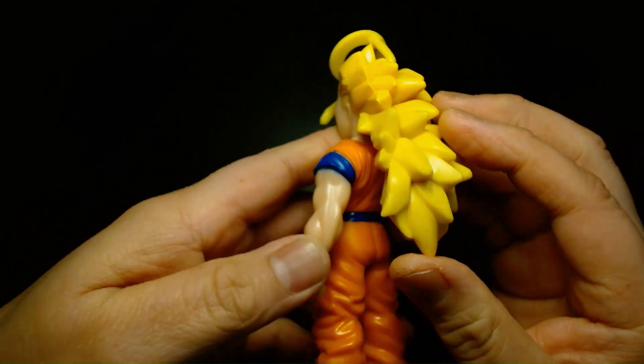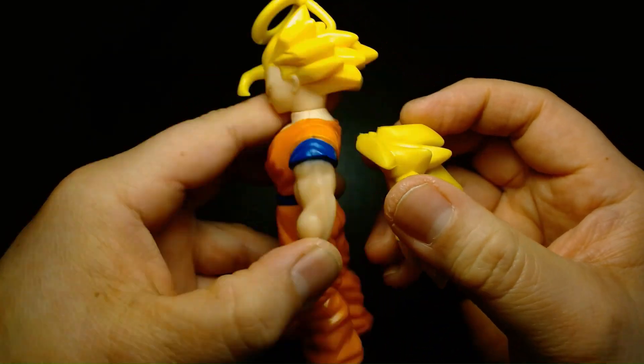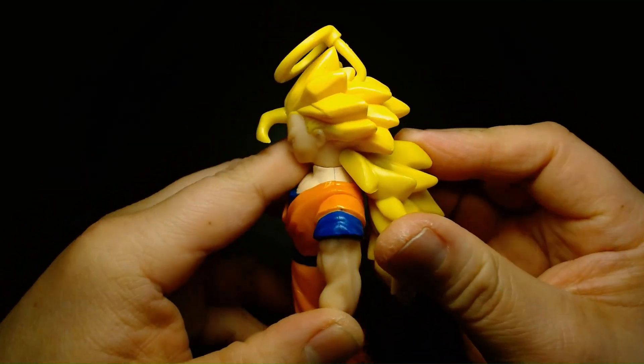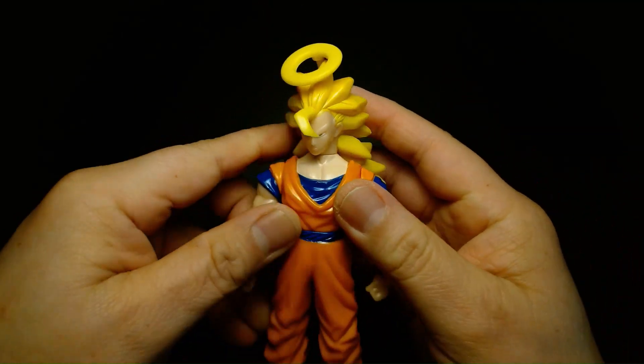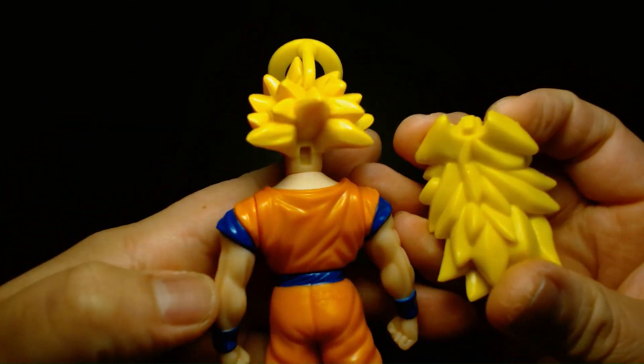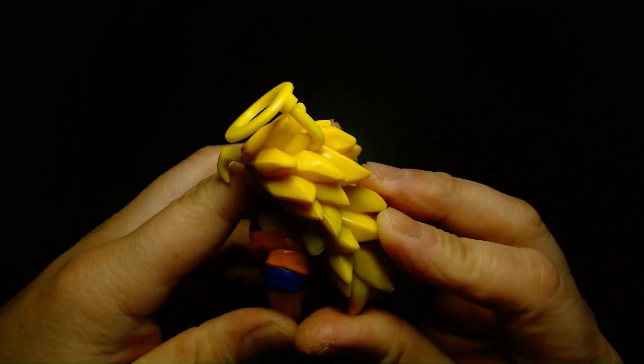And over the course of time, the glue wore off and his hair just kind of fell apart. So it's kind of wacky, but I could glue it back on. I'm kind of hesitant to, though, attaching it permanently.